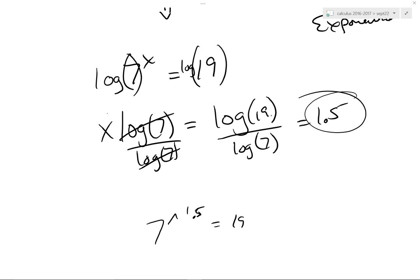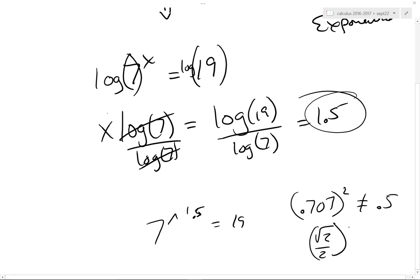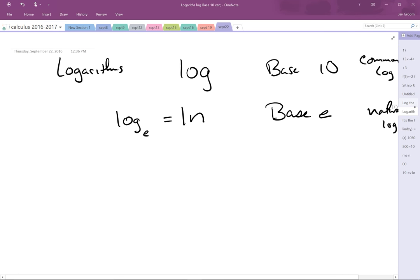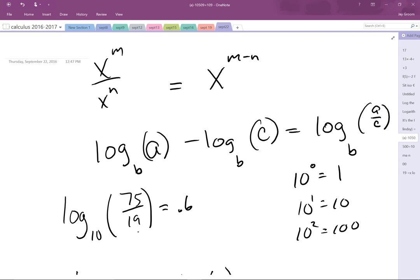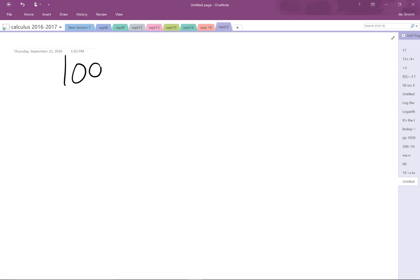A few minutes ago I asked about log base 7 of 156. I didn't forget about it — log base 7 of 156. We could do it a couple of ways. What does it equal? I don't know, but one of the most frustrating things as a student is seeing that problem. Mr. Groom, this is like my fourth year of algebra, and I feel like there ought to be an x somewhere. Just put it on there. Then it's 7 to the x equals 156.